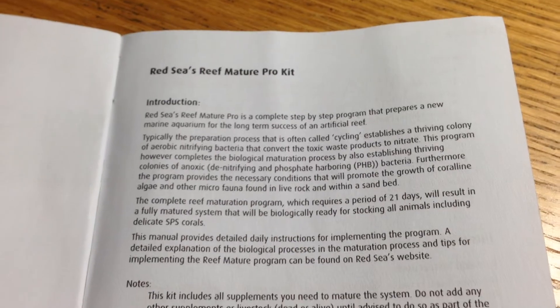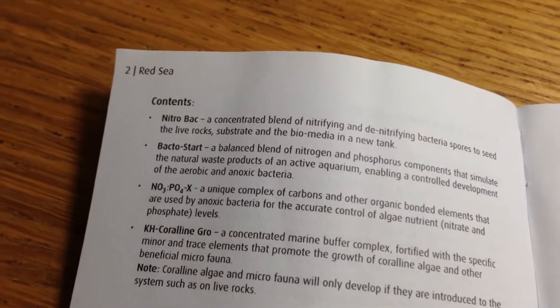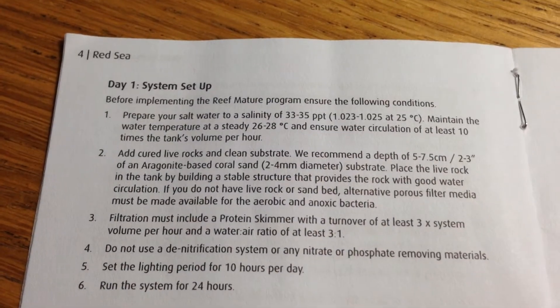It's all very nicely laid out in there — it's a little booklet. It tells you what it's for and then goes on to show you what to do on each day. It seems pretty straightforward.